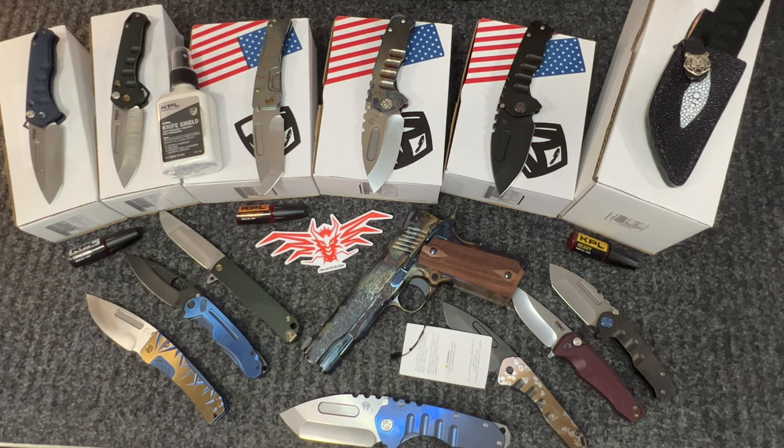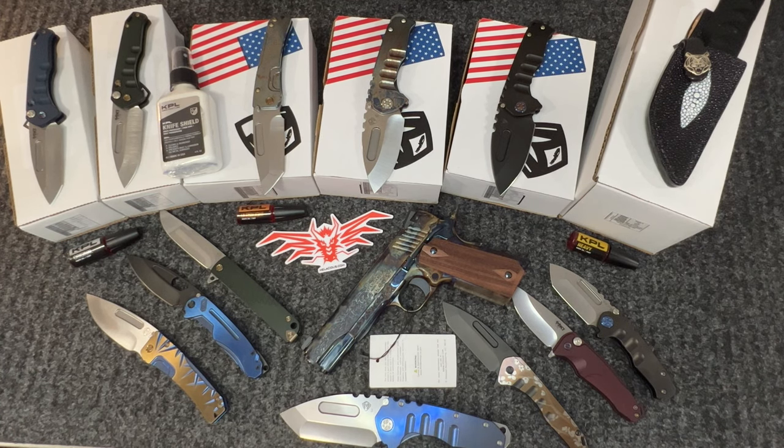Last but not least — we carry KPL now and we are very successful with it. Customer feedback is phenomenal. Give it a shot; if you purchase one of these knives, feel free to add KPL as an add-on. It absolutely works. I met them at Blade Show — great couple, and the product is working really well.